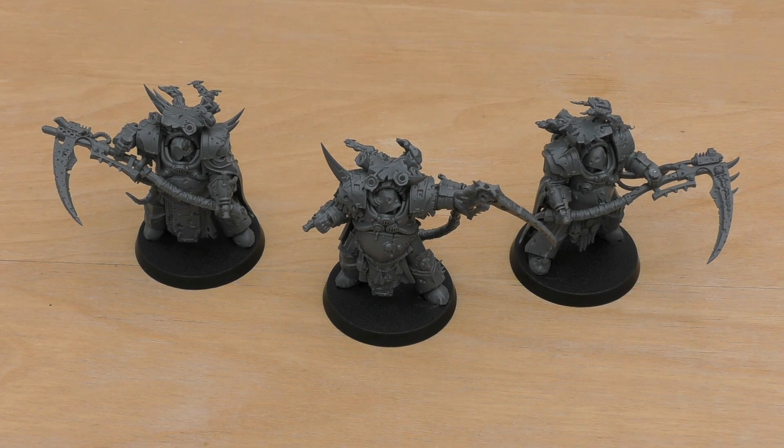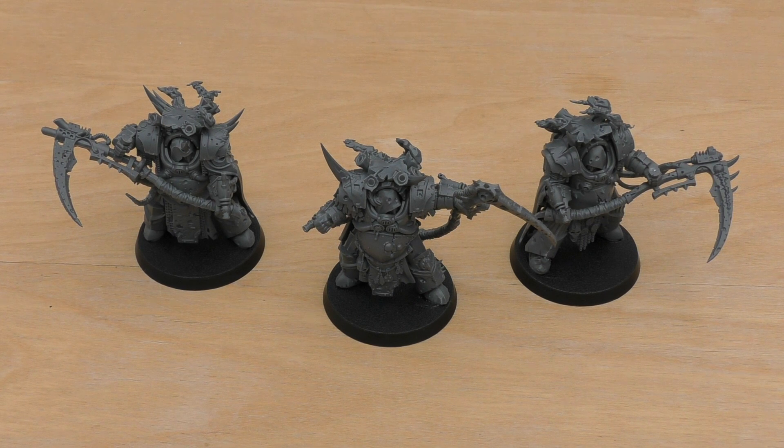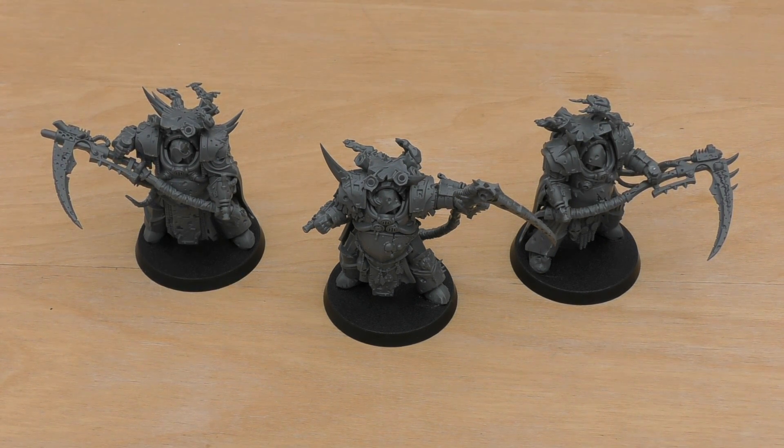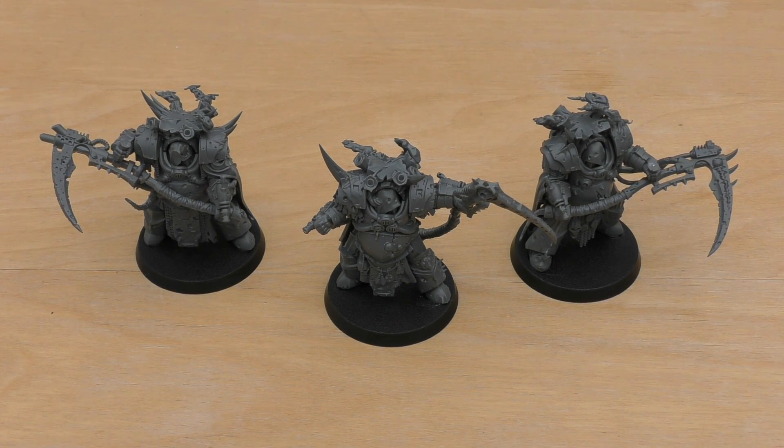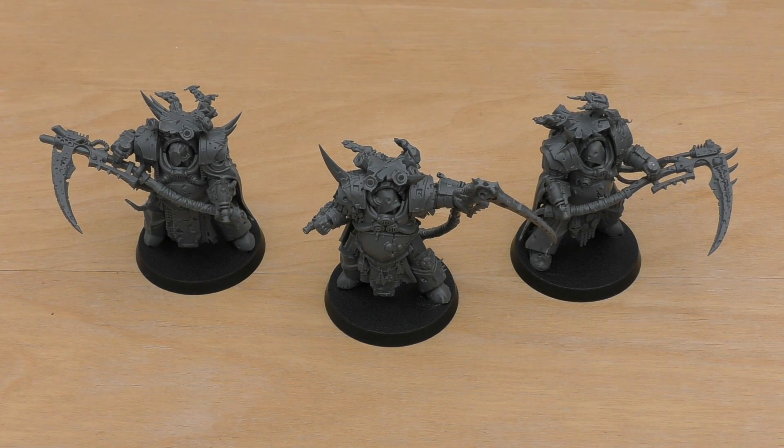Hello and welcome to my review of the Death Guard Death Shroud Terminators. This set will cost you £35 — a fair bit of money for just three plastic miniatures. One could argue that they're similar sizes to regular Terminators, but they are in fact a bit bigger. You could also say that they're roughly £11.50 each, which isn't too bad when you consider standalone models for £15 in the clamshell, because they're definitely bigger than those.